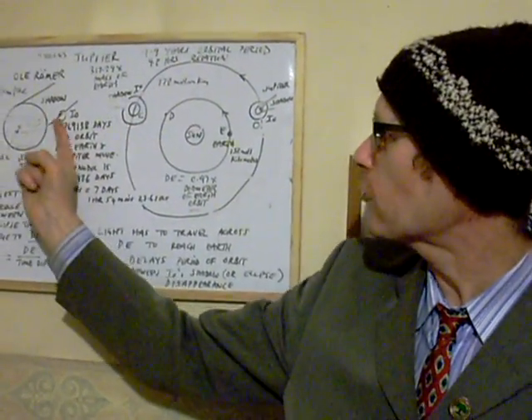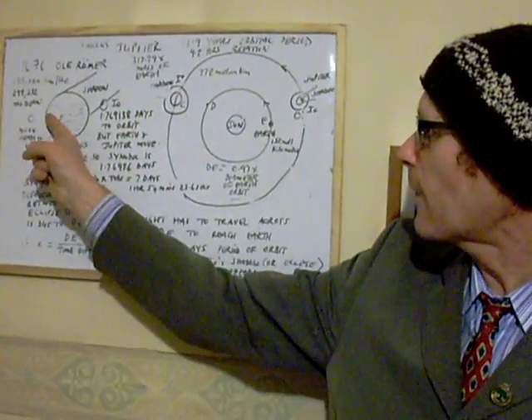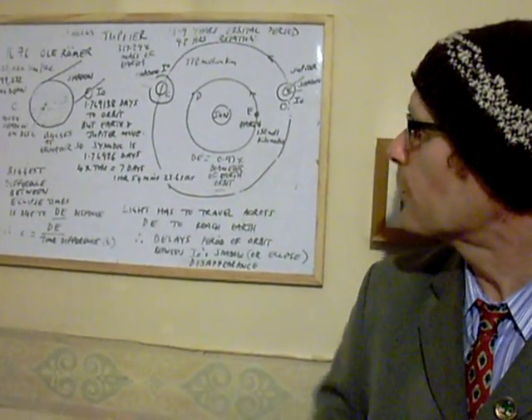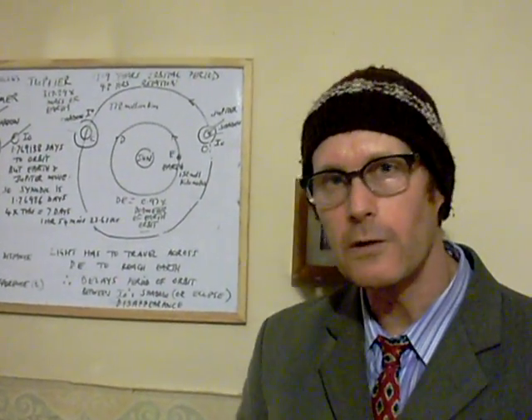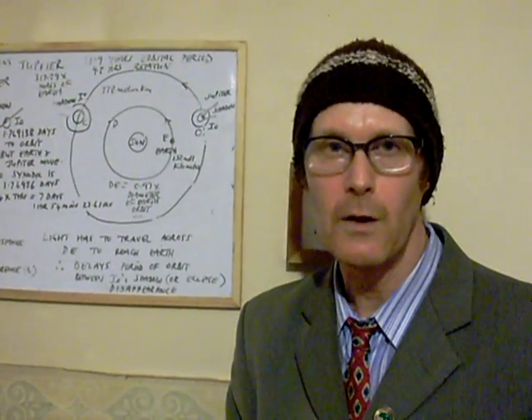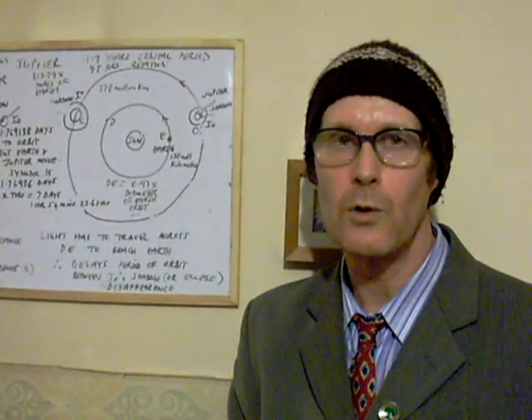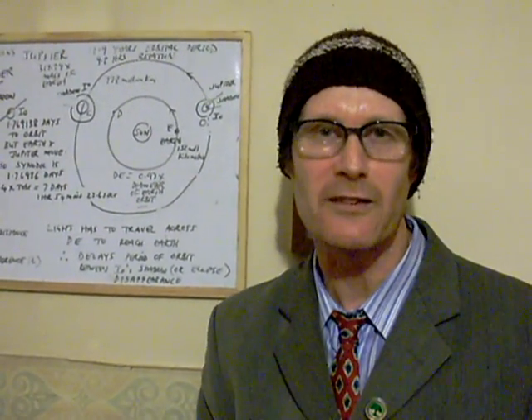The rotation period of the gas giant itself varies according to latitude. It's fastest around the equator due to an effect that Isaac Newton predicted, but the average rotation period is only 9.8 hours. Earth, as you know, takes 24 hours — what we call a day — though not exactly so because we have leap years, but that's another subject.